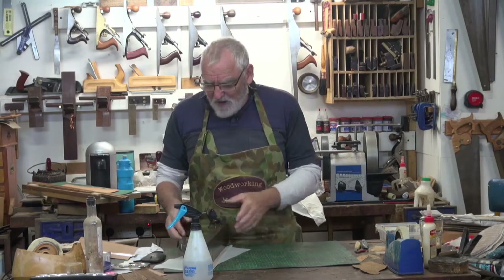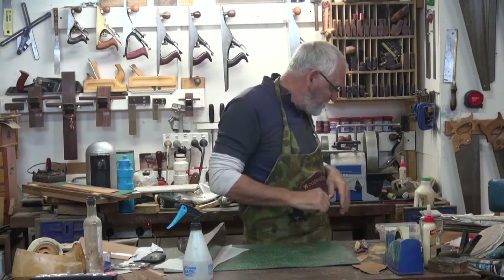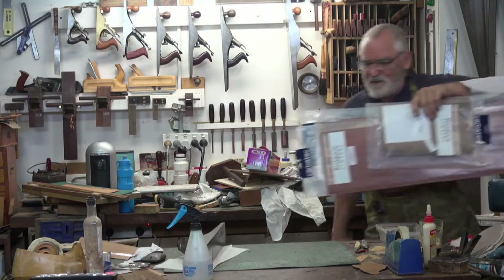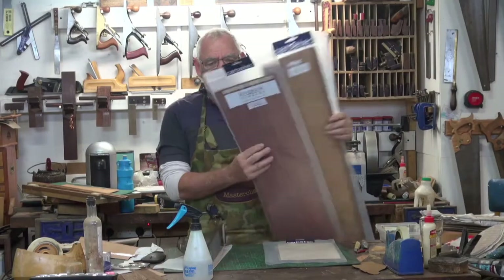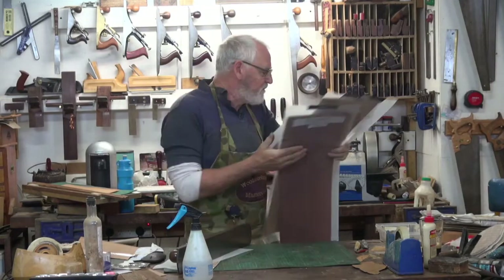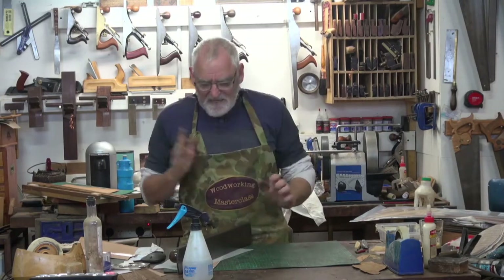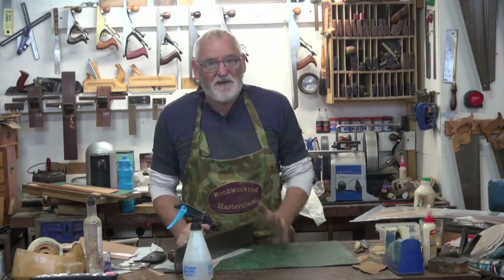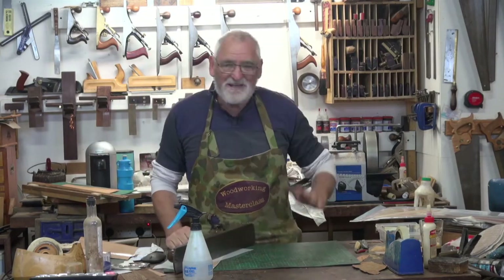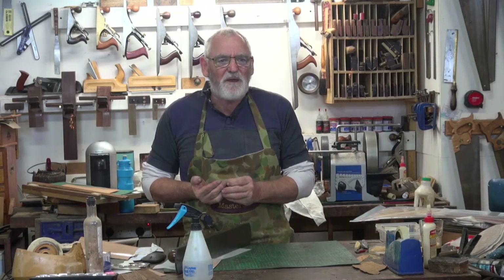Have some fun with it, try it out. By all means, go into Carbatec and have a look at their range of veneers, or grab a marquetry pack. Marquetry packs are good because it gives you the experience of using different veneers, and even within the same species you'll get a piece of veneer that is beautiful and works so well, and you get another piece and it's an absolute not nice piece to work with. So it's good to experiment and to try.